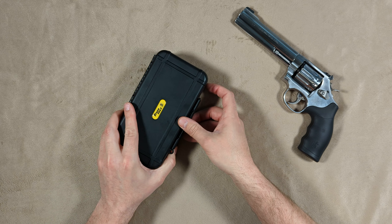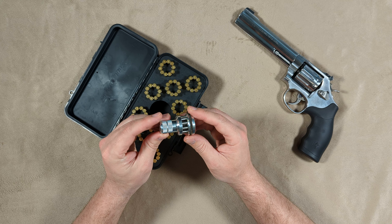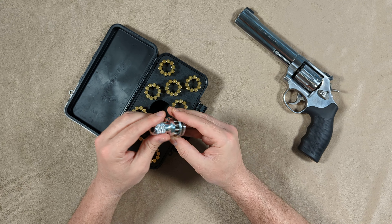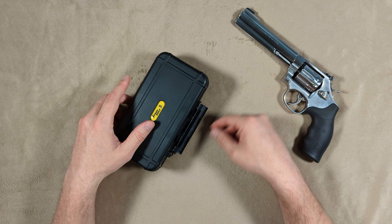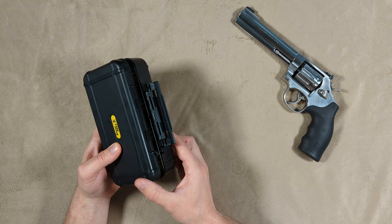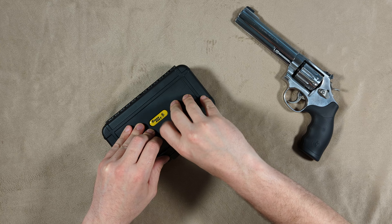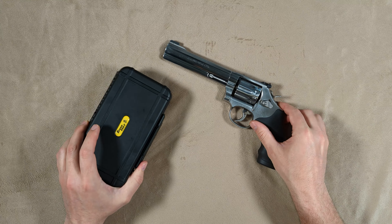One thing I noticed with this loader — and I don't remember if it's the case with the SpeedBees version — I think the SpeedBees loader was short enough that it would fit in the case without compressing the loader. But this one, as you can see, it's actually compressing the loader. It's not a big deal, it's just exercising that spring. It all still fits and no problem.